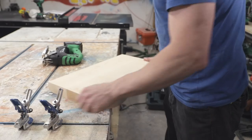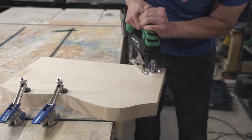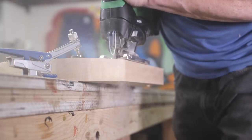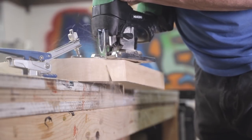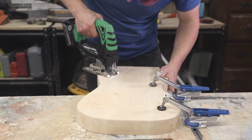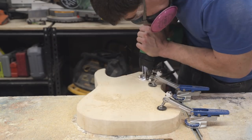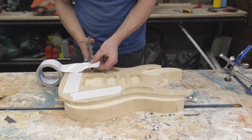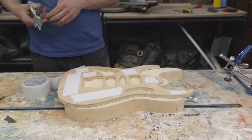What you've seen so far is me using a plywood template to trace the body shape onto a basswood guitar blank and then cut it out with my jigsaw. I'll come back to talk more about these templates later on, but for now let's move on with shaping the guitar body. I used double-sided tape to secure the template to the body and then took it over to my router table.